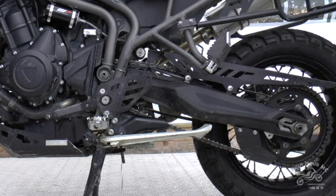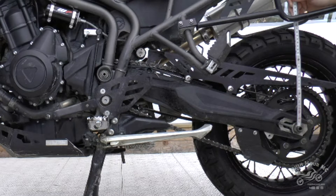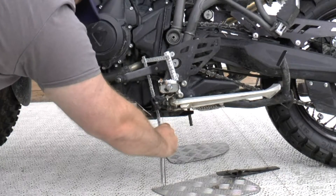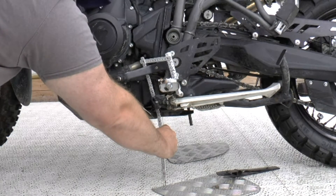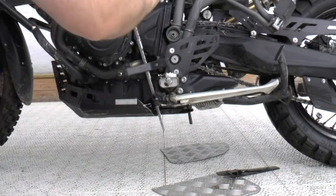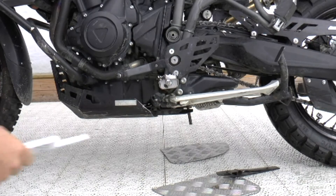I'll put the tape measure on top of the nut and keep it to the frame — I can see it's 31 centimeters up to this point. So maybe we should look at the ground clearance as well. Keeping the bike in balance so it's straight, it's 21 centimeters from the ground. That is, I think, 4 centimeters lower than something like the KTM 1090 and Africa Twin.